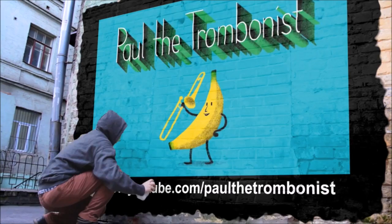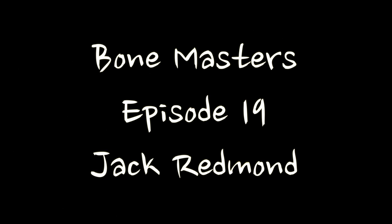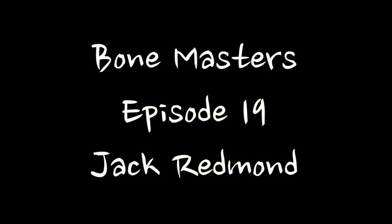Hello and welcome to the 19th episode of Bone Masters, where we get to meet living trombone legends, hear them play, have master classes, and talk about music. This week we feature the wonderfully talented Jack Redman in his first appearance ever on Bone Masters.